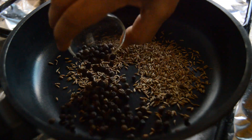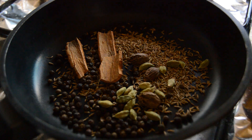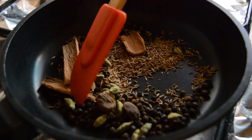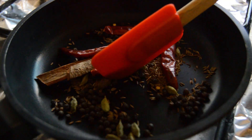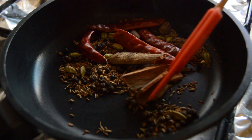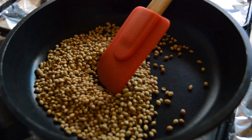Add big cardamom, cinnamon, and green cardamom and roast for a few seconds. Now add in the red chillies. Roast until you get the aroma of the garam masalas and the cumin, and also the toasted aroma of the red chillies. Since I am getting the great aroma, I am putting off the fire and allowing it to cool completely. In the same pan, I am adding in the coriander seeds and roasting them until aromatic.